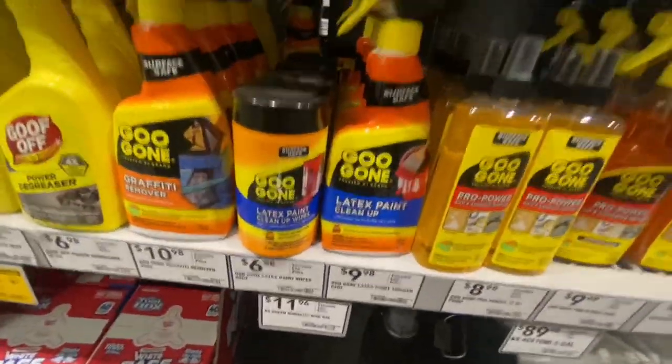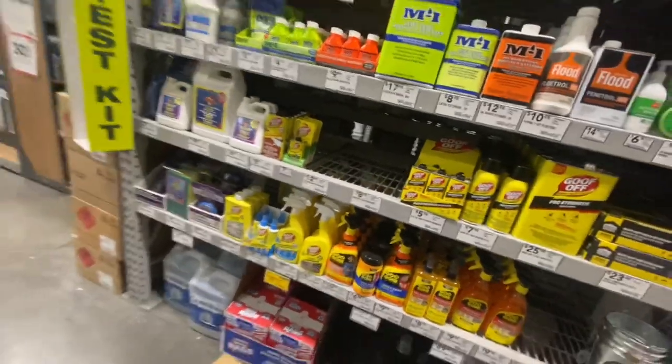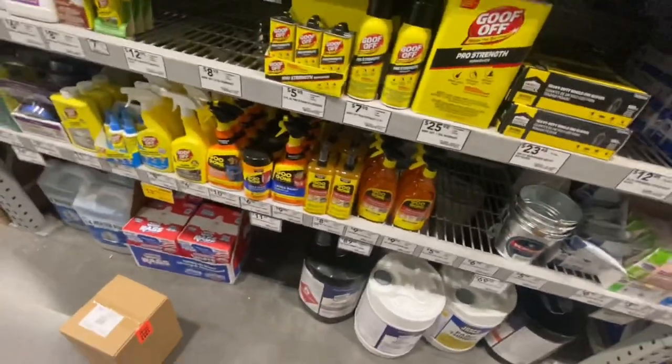So we found what we needed. This one should do the job — easy and quick. I'm gonna grab the sprayer and check out. I thought they'd have Apple Pay — come on, we're in 2023, Lowe's! I didn't bring my wallet, so I'm gonna see if I have spare cash in the car.